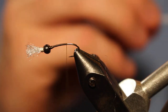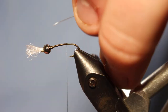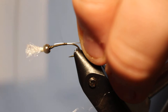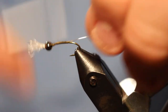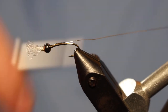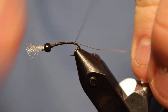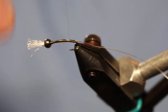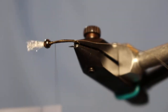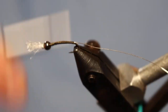This fly is primarily thread-based, which is why you can tie it in lots of different colors and sizes. You can switch up the ribbing, but for our ribbing on this one we're just going to use some silver UTC wire — this is in the brassy size. The wire helps us build a little bit of a body since most of it's just going to be thread. Go ahead and take that wire all the way back to right about where the hook starts bending.